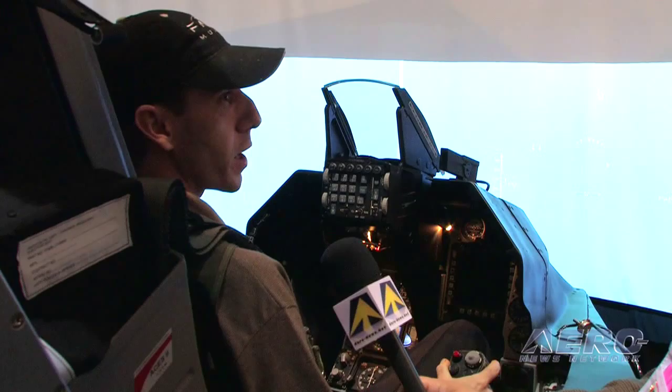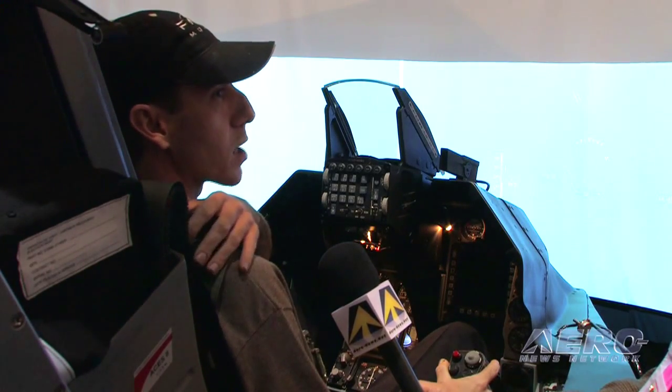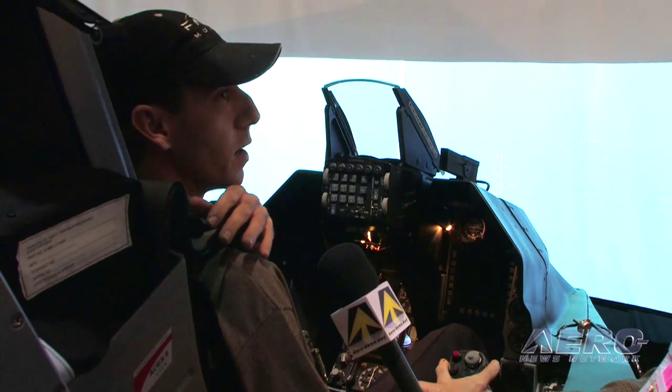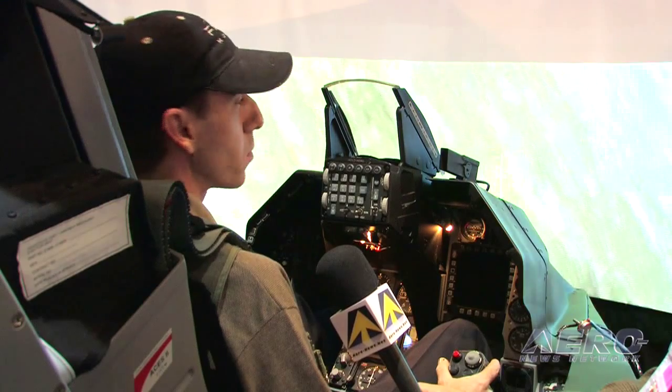There is some yaw motion that happens if I'm kicking my rudder pedals. You won't be able to see it, but the backrest is actually moving side to side to give me a feel that I'm no longer centered in the seat and being pushed side to side by G-force.